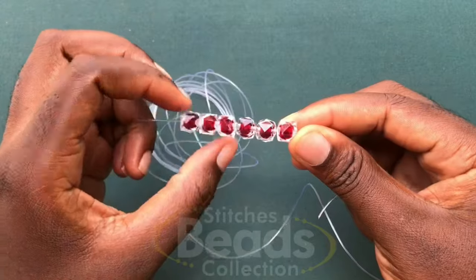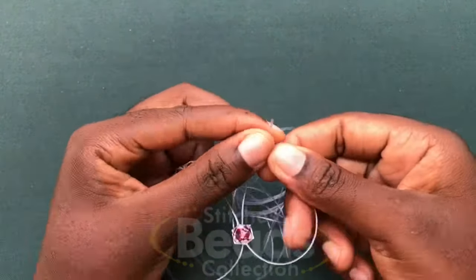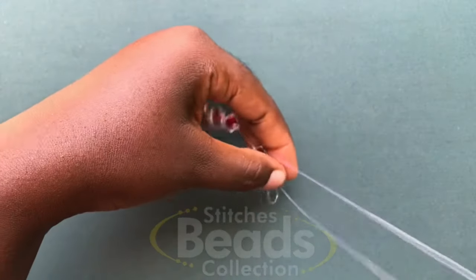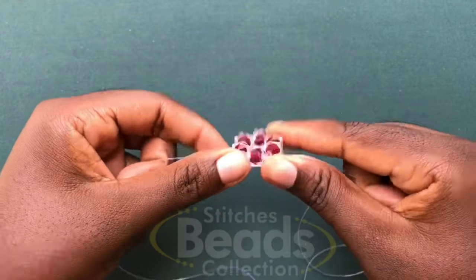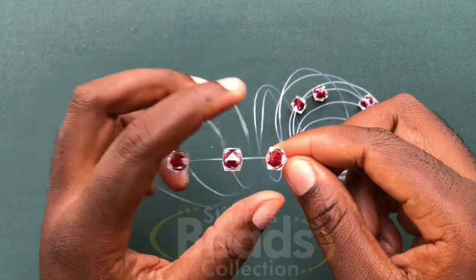Then you cross with the sixth bead using the other side of the fish line. Make sure you have the ends of the fish line so one side will be longer than the other — you pull it out. And then you have a ring of six done. Going on, you pick five beads, fix on one side of the fish line.